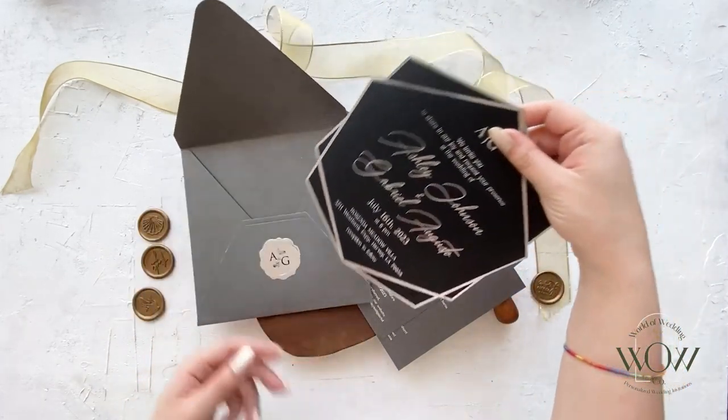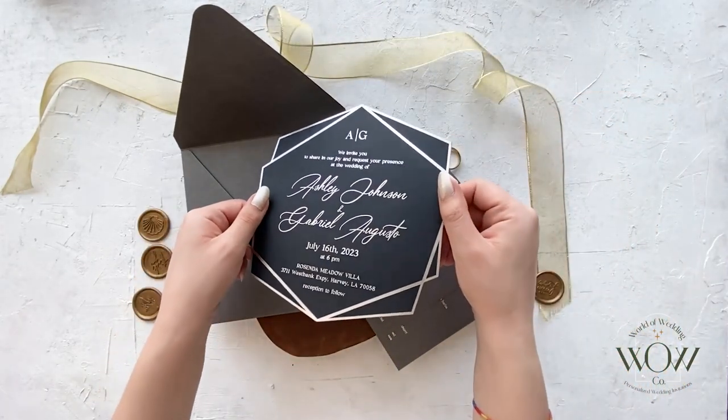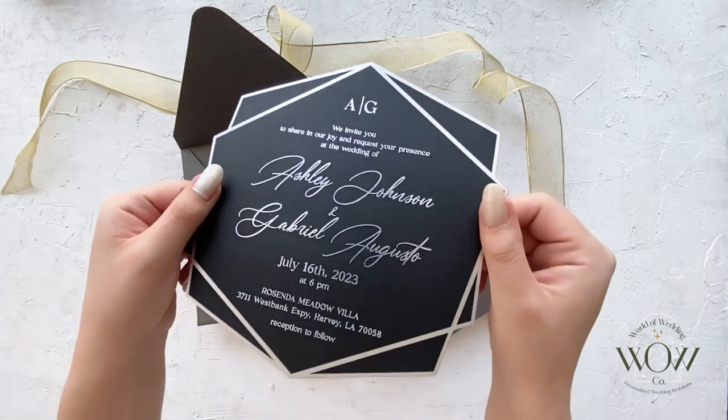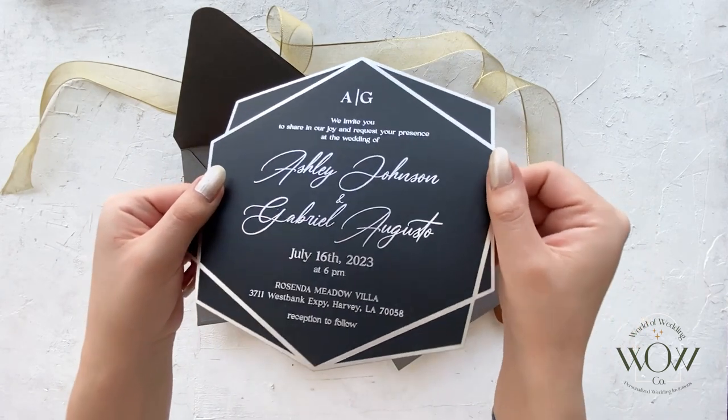This invitation model includes a black matte acrylic card. It has a polygonal shape with a silver foil frame and silver foil lettering on it.